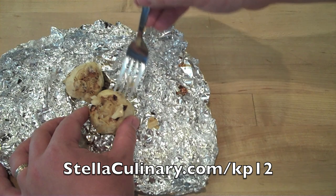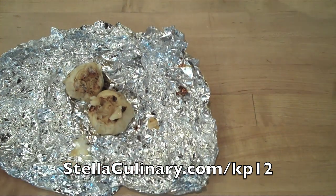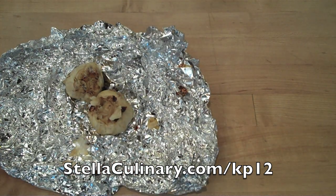If you have questions, comments, or need more information on this episode, head on over to StellaCulinary.com/kp12.